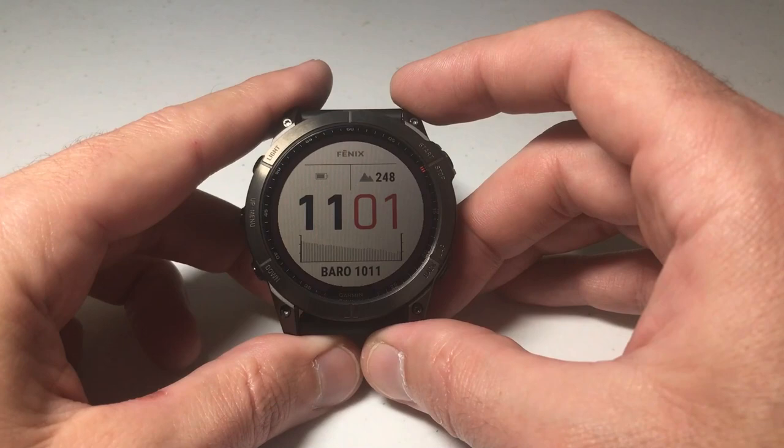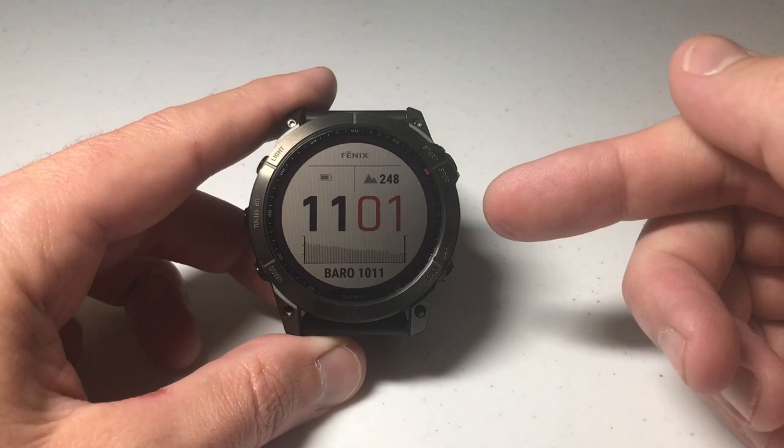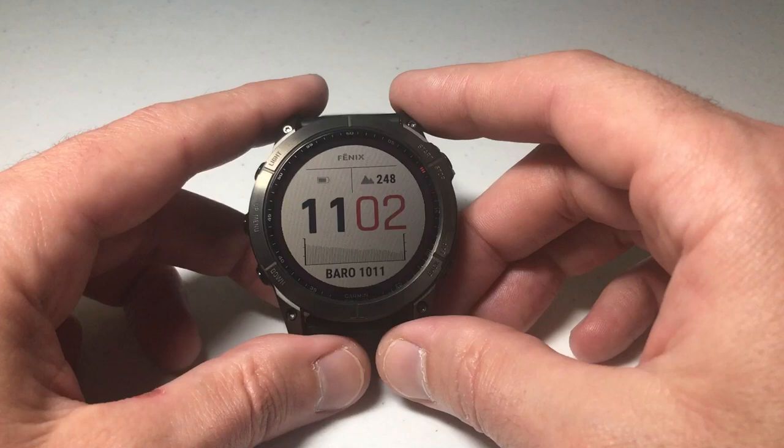Hey everybody, in today's video I'm going to be showing you how to create a custom watch face using a picture on your Garmin Fenix 7 Series watch. I'm using the 7X — it shouldn't matter if you've got the 7X or one of the other versions. Just watch this video, it should work the same for everybody.